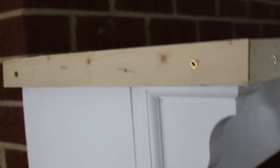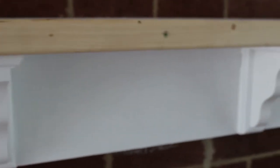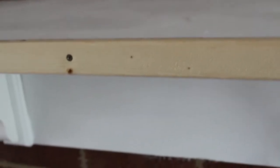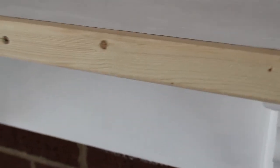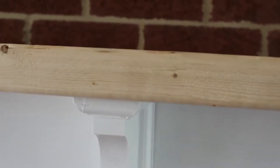I went ahead and did some distressing of the trim piece just to make it appear more of a worn, well-worn fireplace and mantle so that it didn't look brand new but looked like something that had been there for years. We made sure that we didn't put too many screws and we used construction adhesive so that I can go ahead and backfill those screw heads and they won't be noticeable at all.